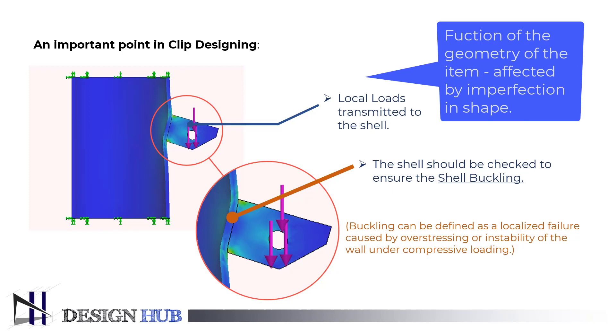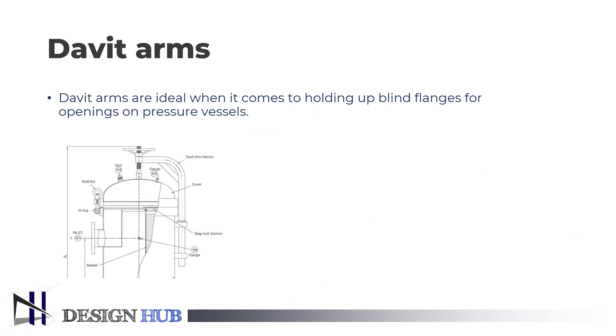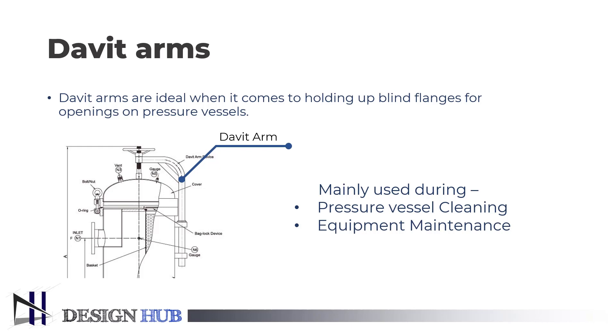Now we will see the second external element of a pressure vessel, which is davit arms. The davit arm is ideal for securing the blind flanges for pressure vessel openings. It is useful when a worker is placing another object for screwing or other uses and needs something to hang the object. Davit arms are used during the maintenance and cleaning of a pressure vessel.